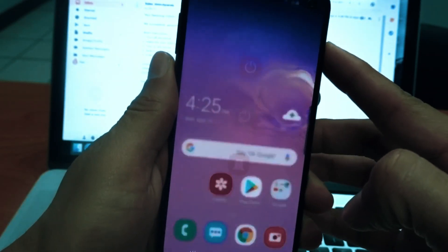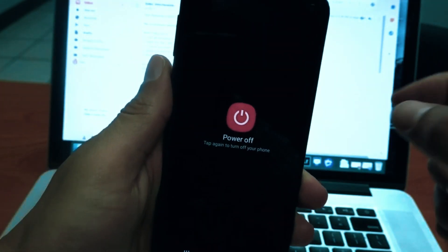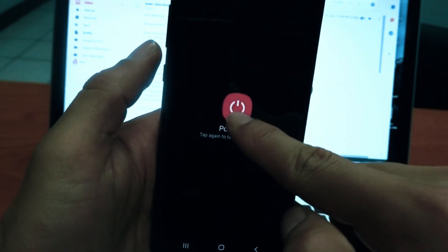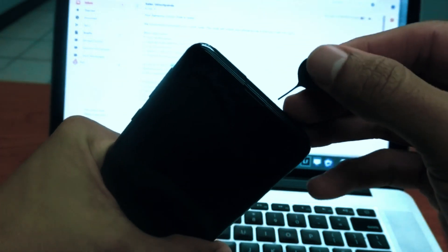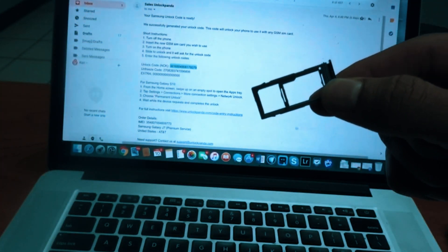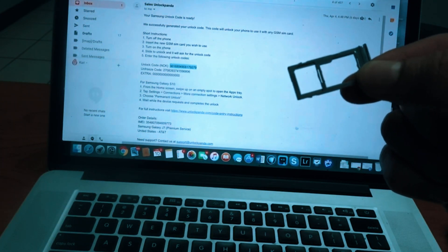We have to turn it off, so we're just going to turn it off right now. Then we have to remove the SIM if it has one, and we have to insert any SIM from any carrier except one that is supported. In my case, any SIM will do except one from AT&T.